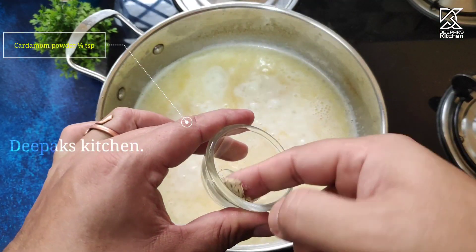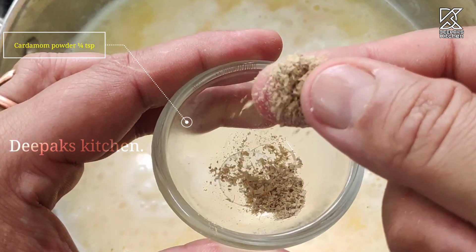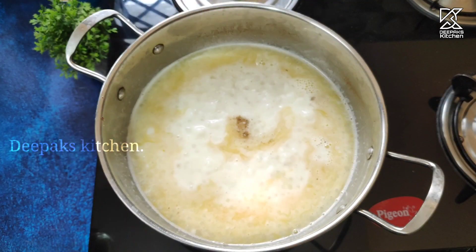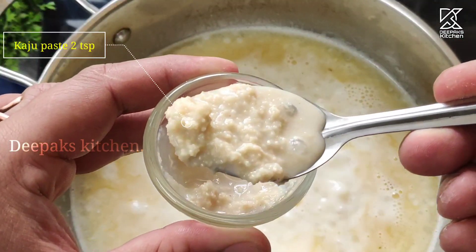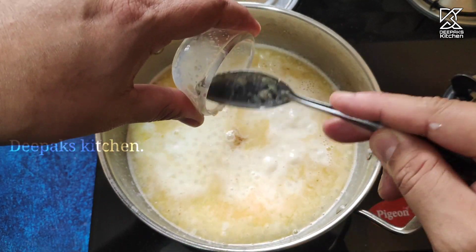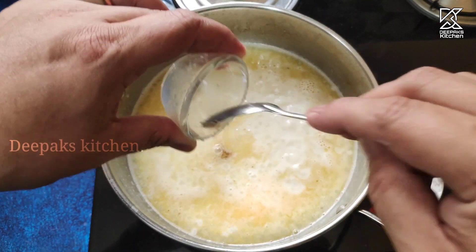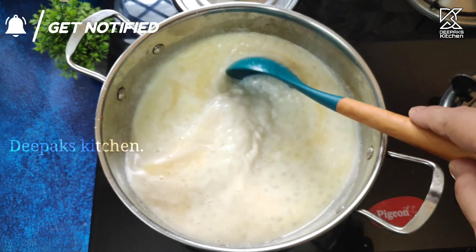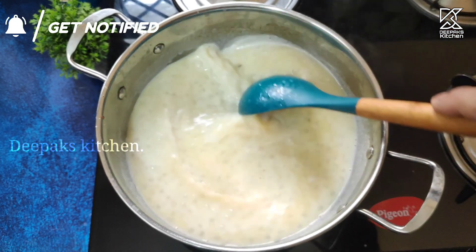Now I'm going to add a fragrant ingredient — elichi powder, the cardamom powder — around two pinches of it. Also add one tablespoon of cashew nut powder, which gives a creamy texture and body to the kheer. Mix it well.